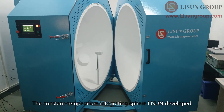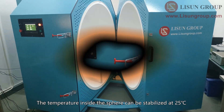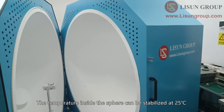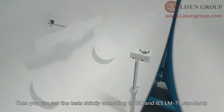The constant temperature integrating sphere Lassoune developed has built-in refrigeration, heating and air circulation systems. The temperature inside the sphere can be stabilized at 25 degrees Celsius, so you can run tests strictly according to IEC and IES LM79 standards.